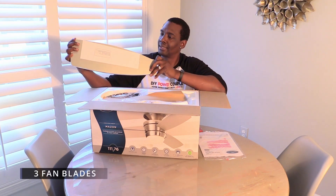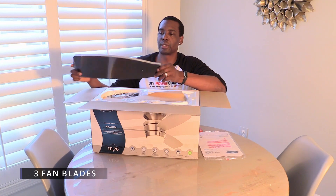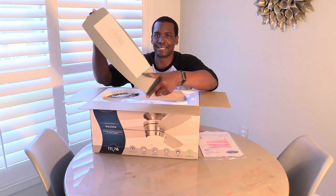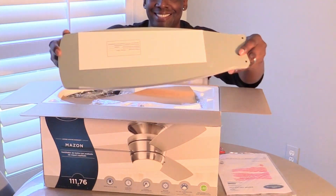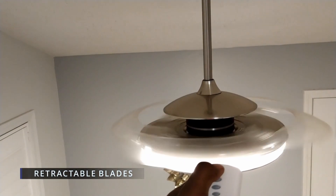Three nicely shaped blades give this fan a modern look and help move stagnant airflow upward and downward. We've also installed a modern fan with retractable blades — check out that video.